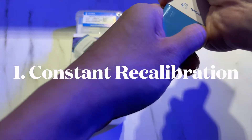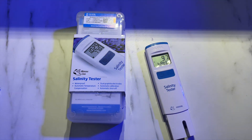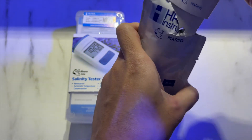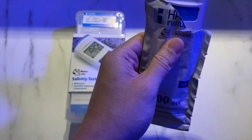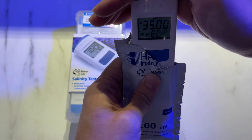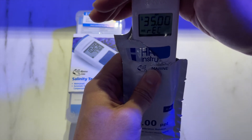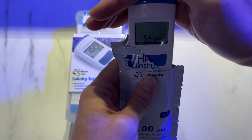Firstly, the tester needs constant recalibration. There was a time when my corals were not doing too well — they were open but not as large as they normally would be. All my parameters were within range, but I later discovered that my Hanna salinity tester had been giving me an inaccurate reading. It read 35 ppt, but in actual fact it was 37 ppt — a 2 ppt difference, which is about 0.002 in specific gravity terms. That's quite significant when keeping a reef tank.